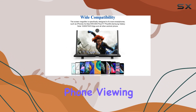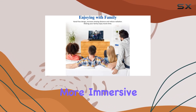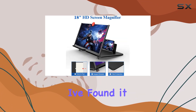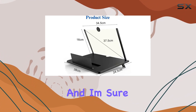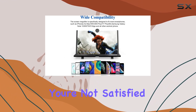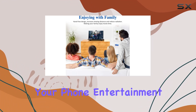In conclusion, if you're looking to enhance your phone viewing experience, reduce eye strain, and enjoy a larger, more immersive screen, the Tenlory 18-inch screen magnifier is worth considering. I've found it to be a valuable addition to my tech accessories, and I'm sure you'll love it too. And remember, if for any reason you're not satisfied, Tenlory offers a full refund. Give it a try and elevate your phone entertainment.